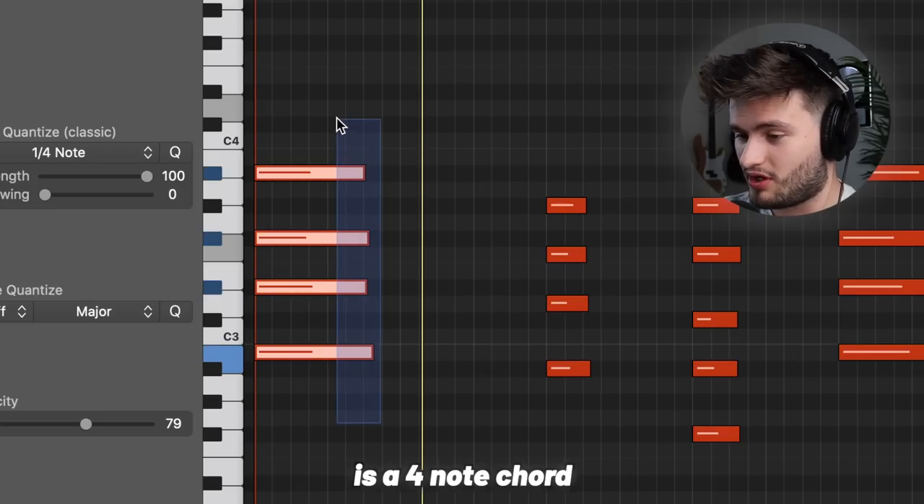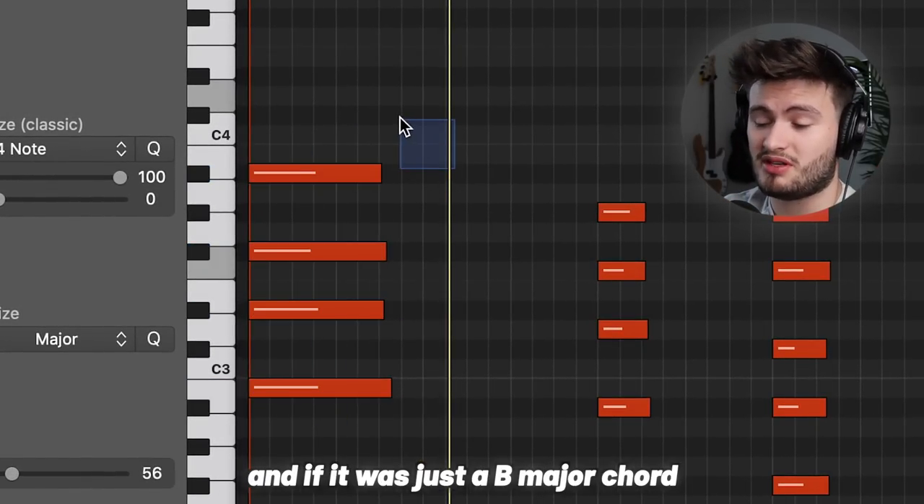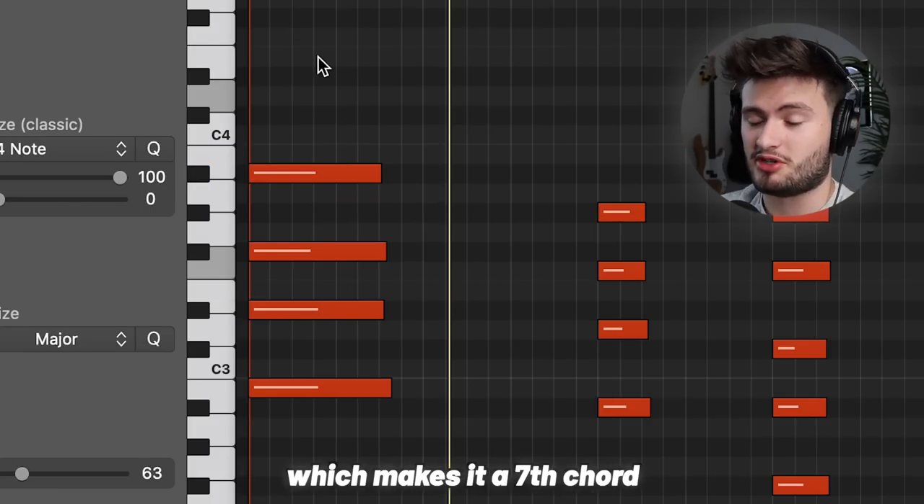A seventh chord is a four-note chord. Right here, this is a B major seventh chord. And if it was just a B major chord, this note wouldn't be on top. But we add this extension note, which makes it a seventh chord. This is what gives us that smooth R&B sound.